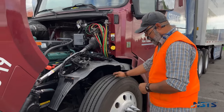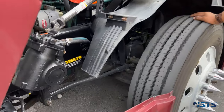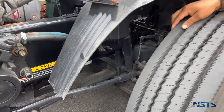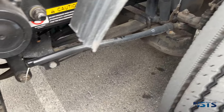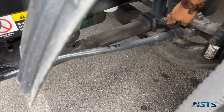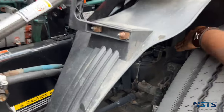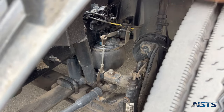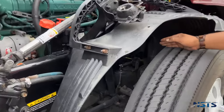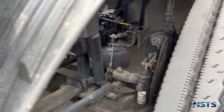Leaf spring mounts, brackets and bushings are securely mounted, not damaged, no missing nuts, bolts, or bushings. Leaf springs and hangers: not missing, not damaged, not cracked, not bent, and not shifted. U-bolts are securely mounted, not missing, not broken. Airbags: not damaged, not leaking, and no holes. Airbag mounts and brackets: securely mounted, not damaged, no missing bolts. Shock absorbers: securely mounted, not damaged, not leaking.